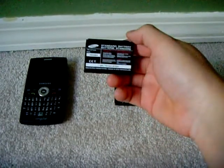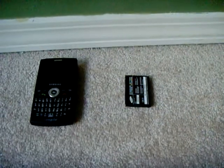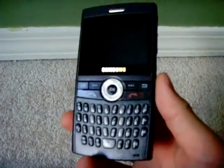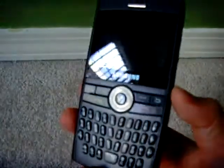I'm not sure if when he got it it came with two or one, but he has two. Here's the phone. He's used this phone for around two to three years. It's pretty old already and pretty worn up. There's scratches all over the screen.